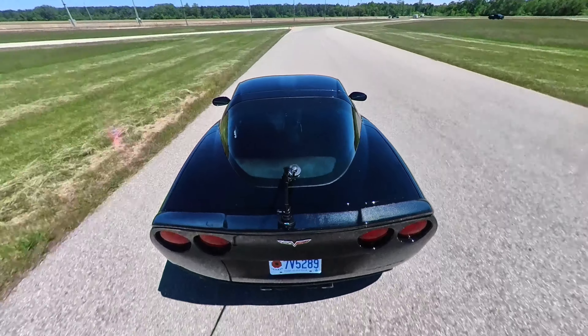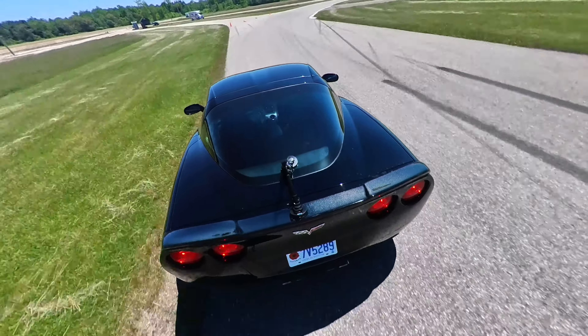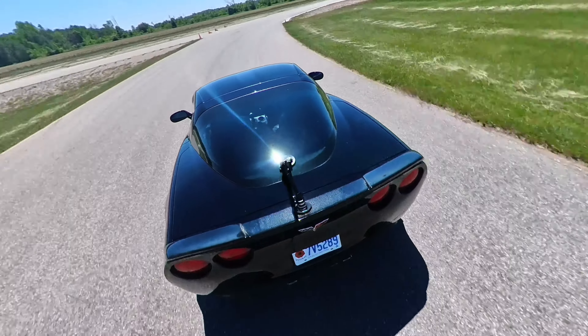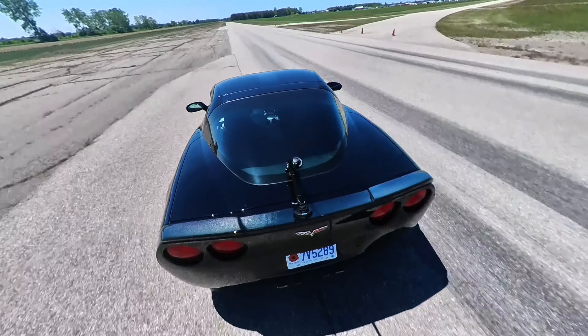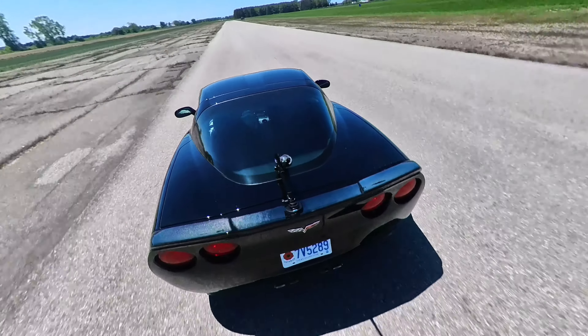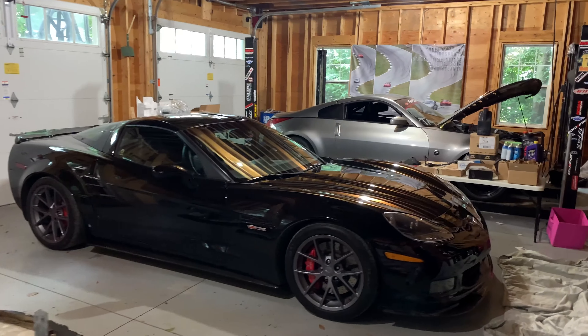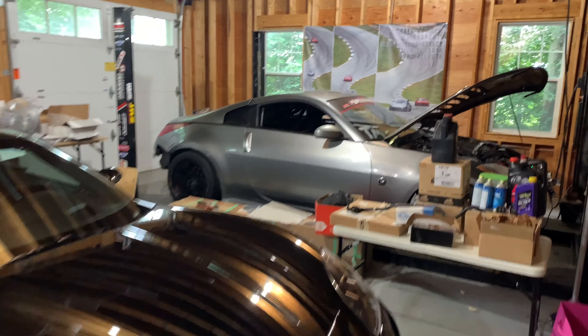I also did test the Corvette Z06 at the track. It has tremendous straight-line speed, but it needs new tires, brake pads, rotors, and brake fluid because its stopping power is not very good relative to its horsepower. I haven't really posted about the Corvette yet because I figured people really don't care — the analytics on the Corvette stuff is really low.